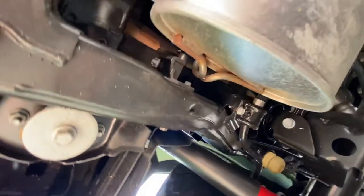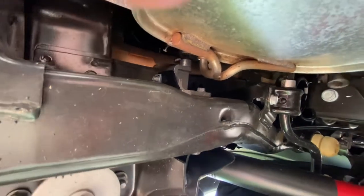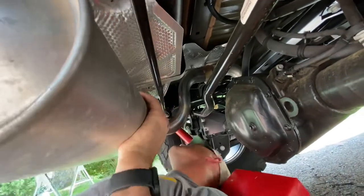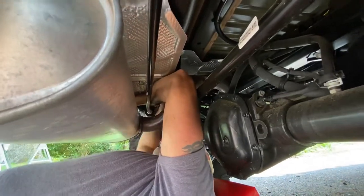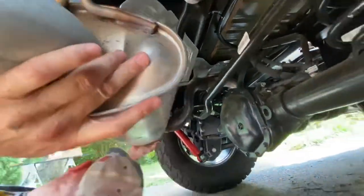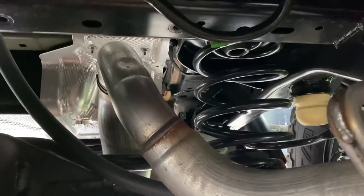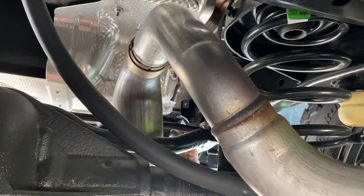We'll go to our 13mm socket, and that's going to take off the hangers. You just got to rotate the mounts down so they're out of the way of the bracket, and then you basically just have to walk it right out.